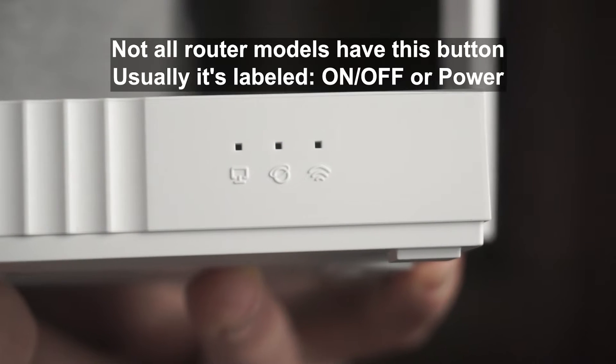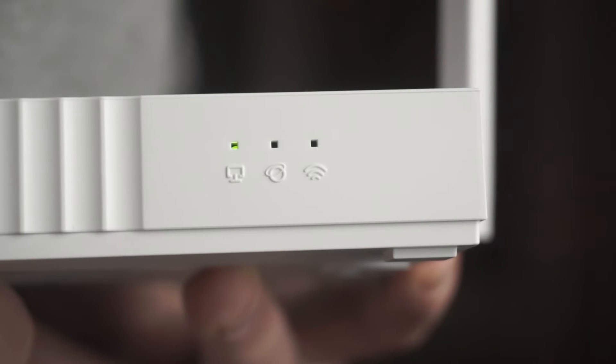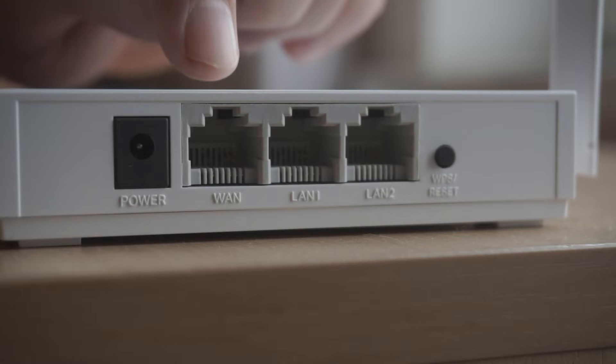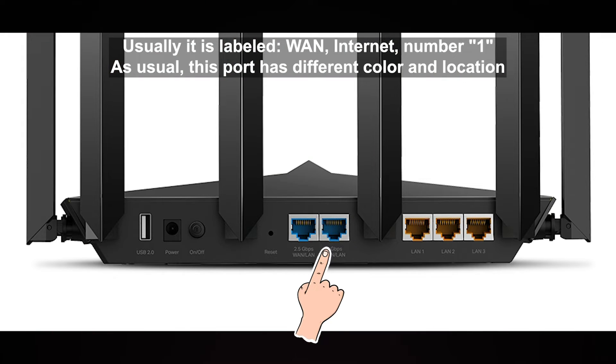When the router turns on, the indicator will light up. Then connect the cable from your broadband provider to a special port. This port is usually signed as WAN or Internet, and usually it has a different color.